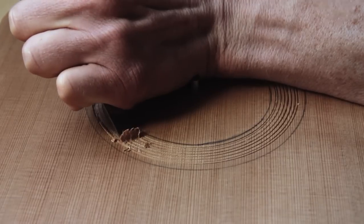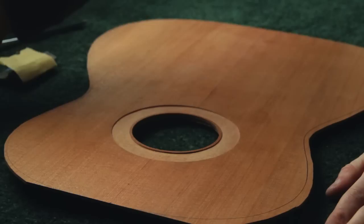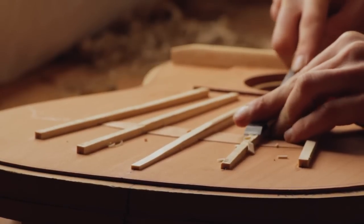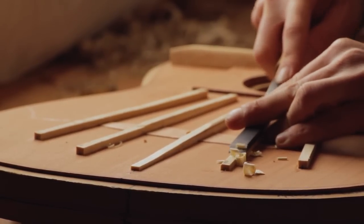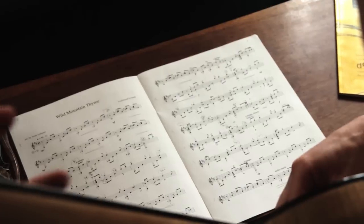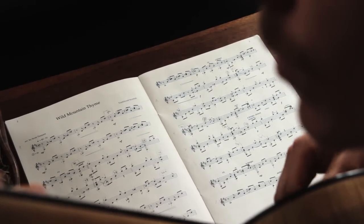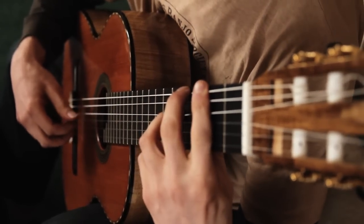A really intriguing part of guitar making is the top, because no single part of the guitar has more influence on the sound than the top. There are many different bracing patterns, and each one interacts with the wood in a different way. Trying to learn that is very difficult, and even in this modern age, with science and wonderful machinery, there's still much that's just left to intuition and experience. The secret to building great guitars lies hidden in the fingertips.